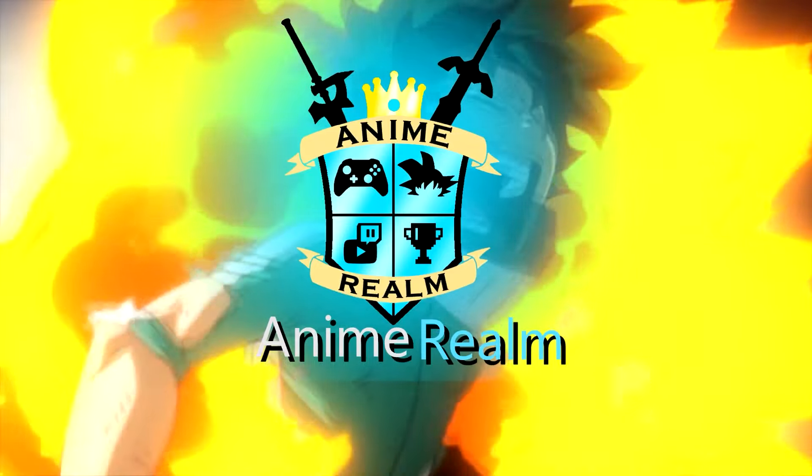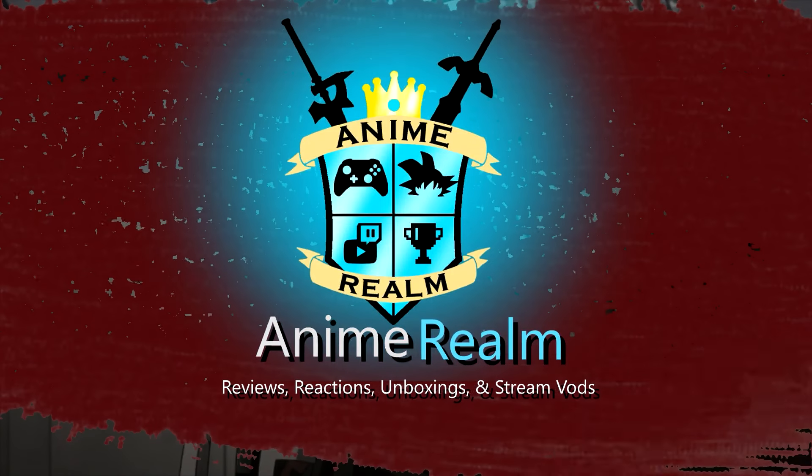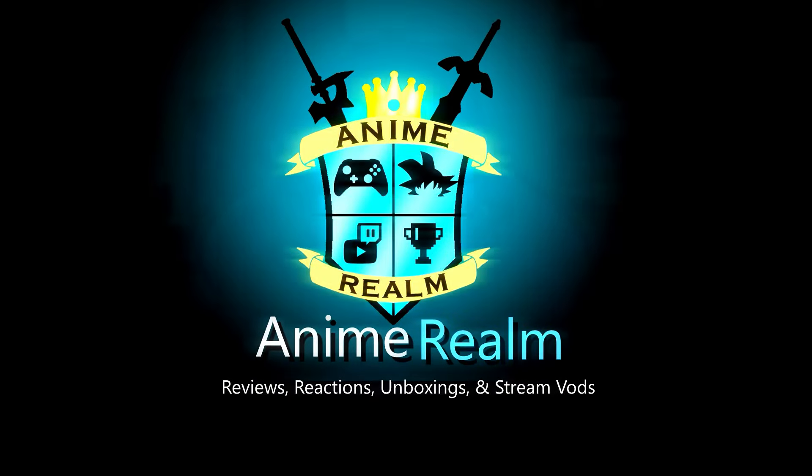Hey everyone, welcome to another Anime Realm video. Yes, I know, before you say anything, it's been a dang while, I'm sorry. It's been a gosh dang while, but finally I do have something new to show you, and as you can see by the title, it is Persona 3 Reload Collector's Edition Unboxing. I've been waiting for this, super excited, got super hyped when it came out.